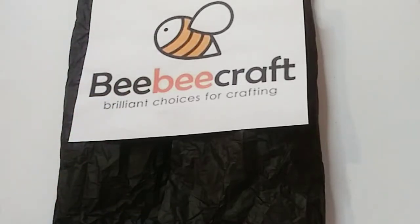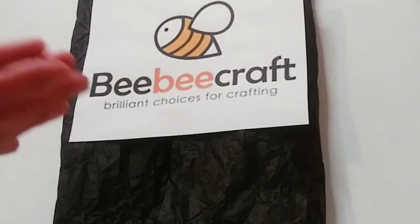Hey guys, welcome back to my channel, it's Marisa. If you are new here, thank you so much for watching. Today's video is sponsored again by BBCraft, so if you want to watch me unbox these amazing new products I got from BBCraft, stay tuned and let's get started.